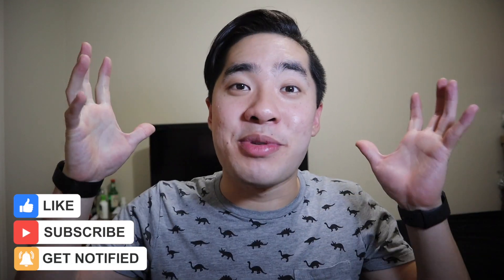If you guys enjoyed this video, make sure to give it a thumbs up and subscribe if you want to see more Clockology content in the future. Anyway, thanks again for watching and I'll see you guys next time.